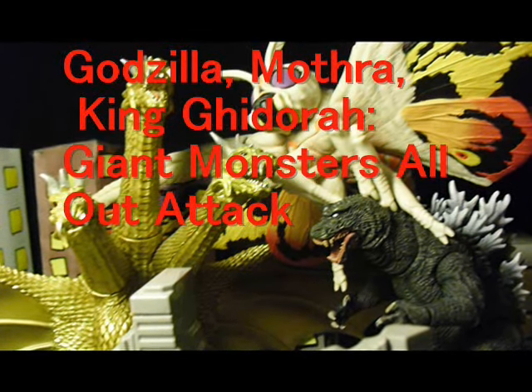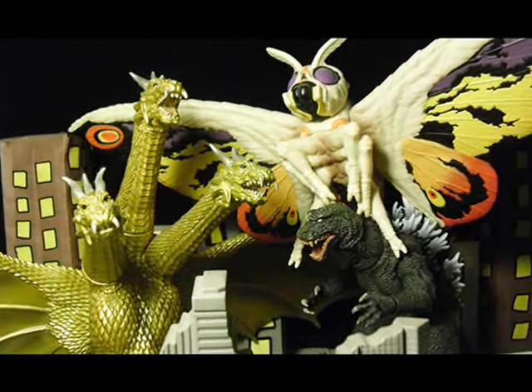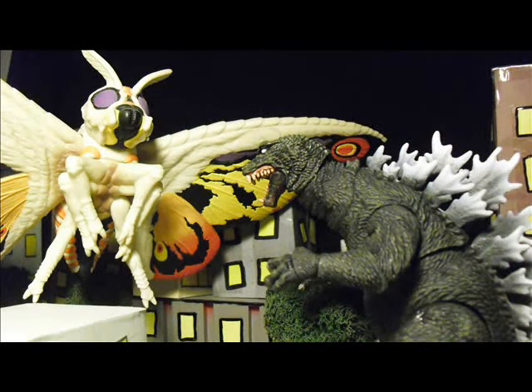Godzilla, Mothra, and King Ghidorah: Giant Monsters All Out Attack is a really good Godzilla film, part of the Millennium series. This movie came out in 2001. This movie has really good special effects, amazing designs for the monsters, and an original story plot. I really love the fact that Godzilla is evil —